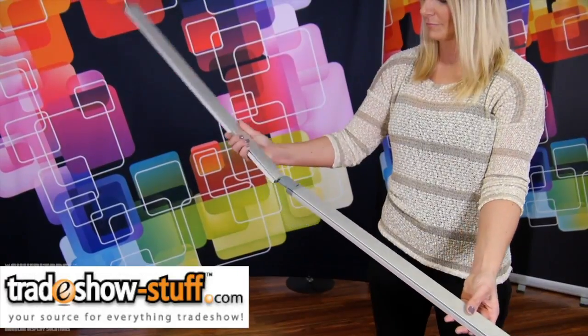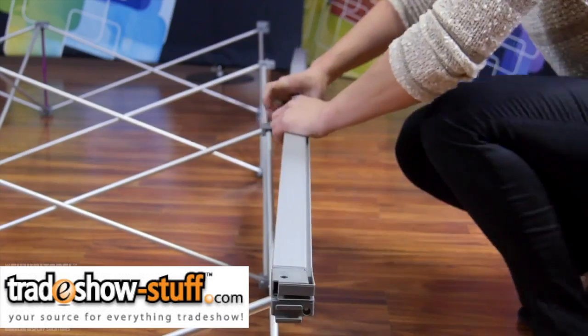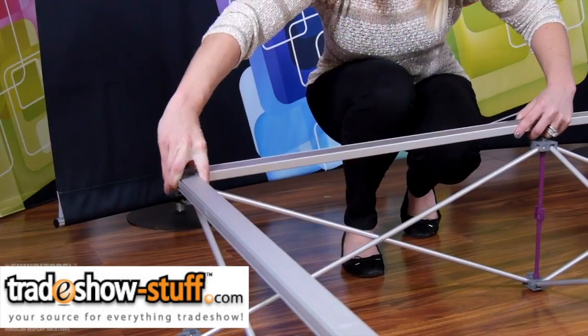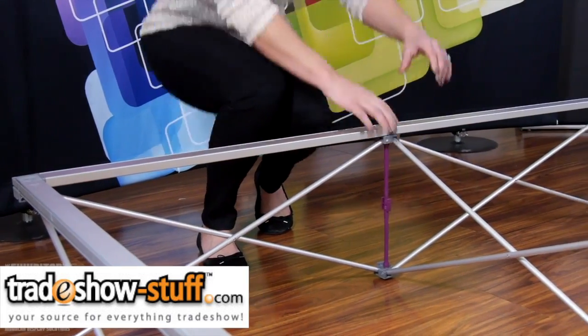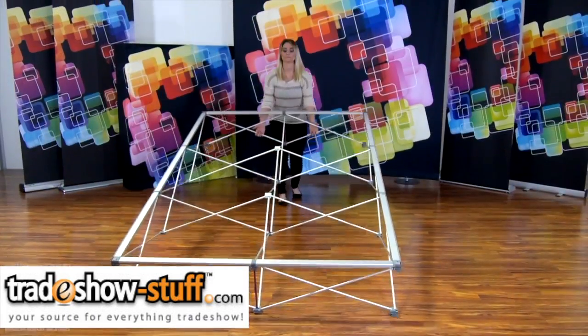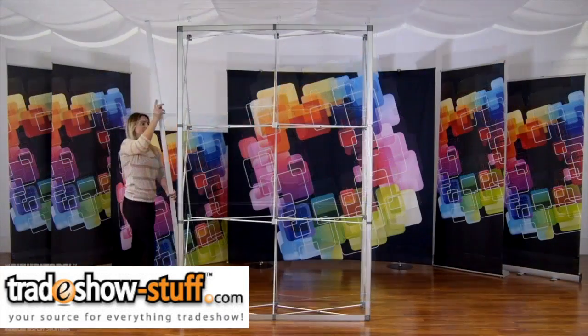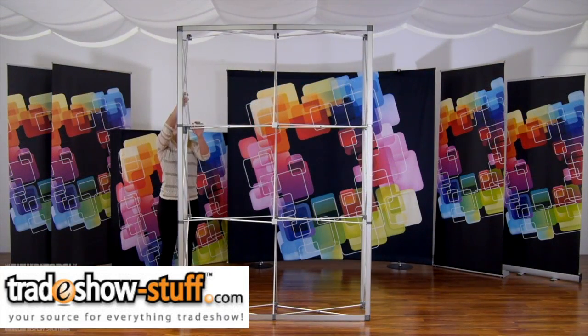Assemble the bungee channel bars and slide them onto the front face of the frame, starting with the left and right sides and moving to the top and bottom. Ensure the channel for the SEG graphics is facing out. Stand the frame up. Lock your channel bars into place on the back left and right sides only.